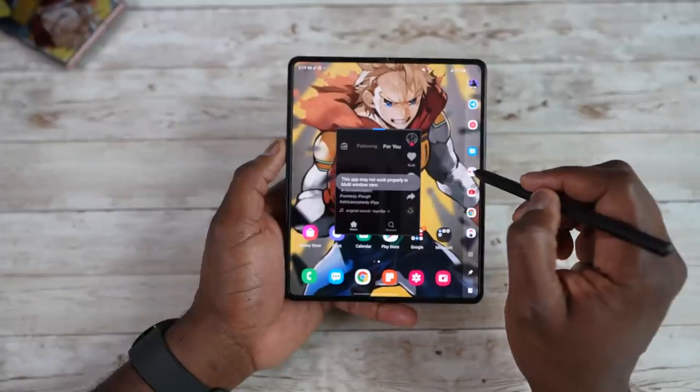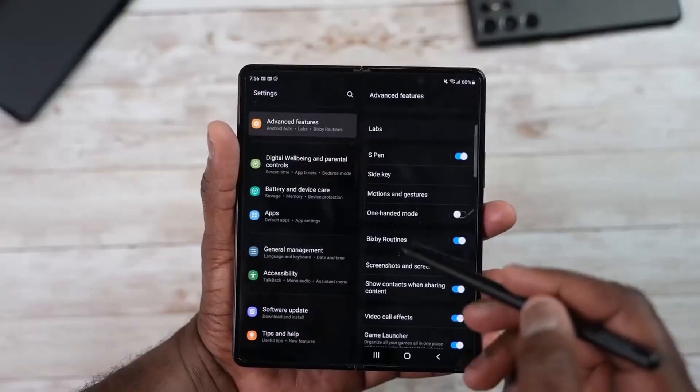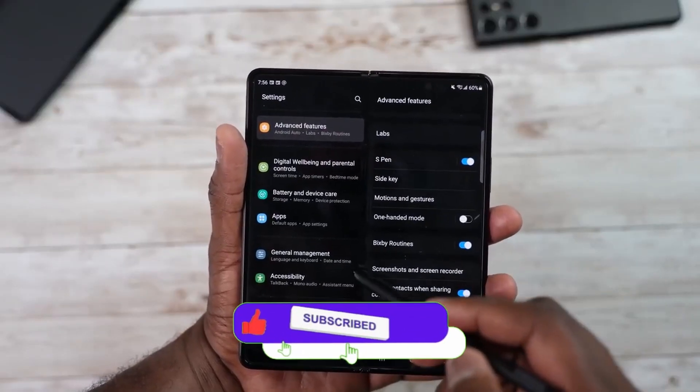Other supported Galaxy devices will receive the One UI 5.1.1 update after the Galaxy Z Fold 5 launches. This new software is based on Android 13 and will bring a couple of improvements in stock apps as well as improvements to Flex Mode.